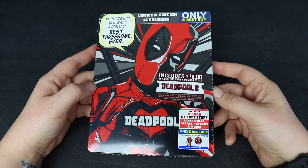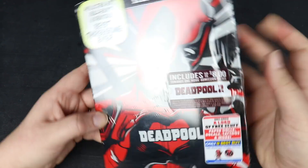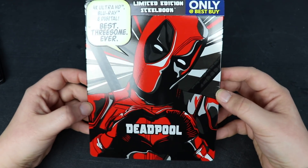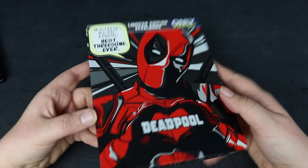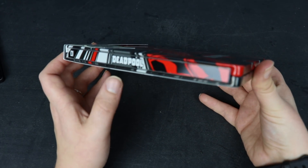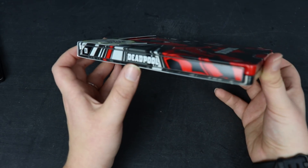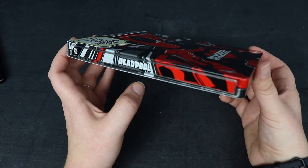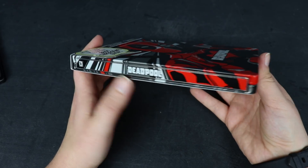Let's just take this plastic off. Here it is without the plastic — it is a really glossy finish. Here is the spine, and I will say that one great thing about this steelbook over the other one is that the title of the movie is actually right-side up for when it's on the shelf. The other one is backwards and it would drive me nuts.